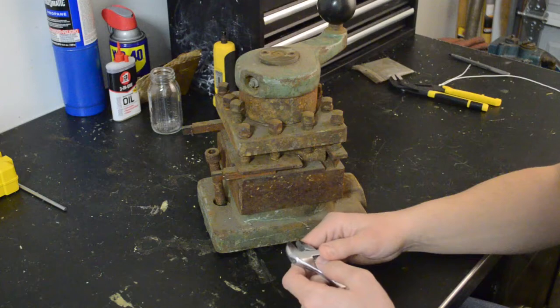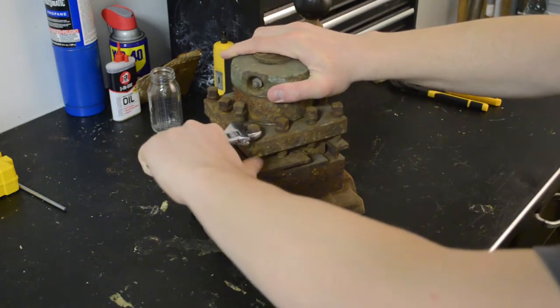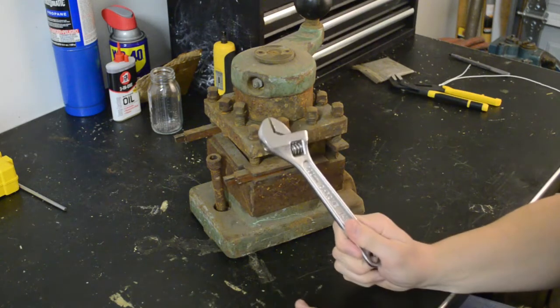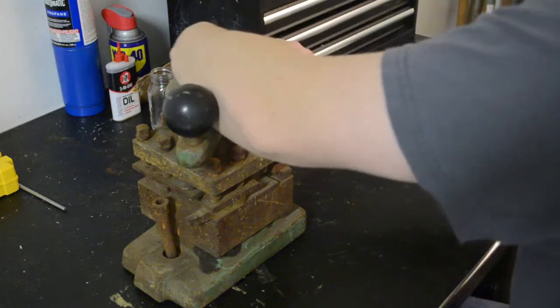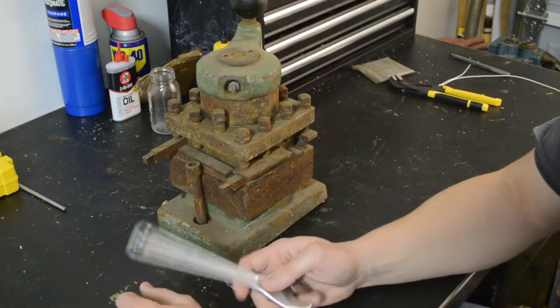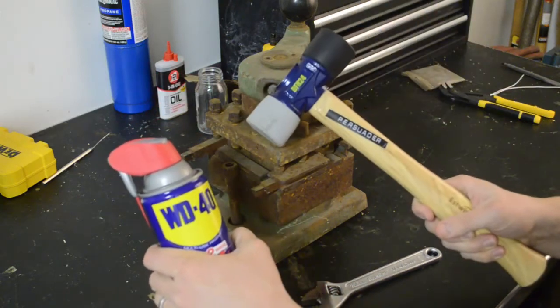First things first, let's get the cutting tools out of it. I need a bigger wrench. From the feel of it, this was probably torqued down while it was still in the carriage, so lubrication and persuasion.